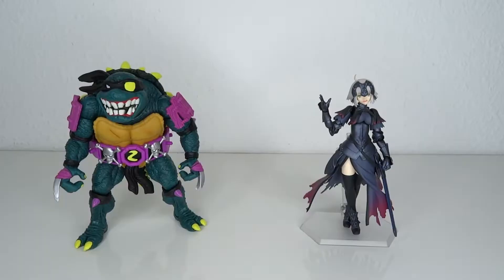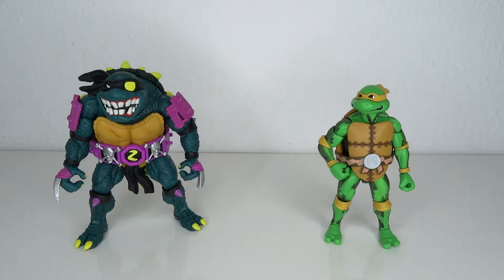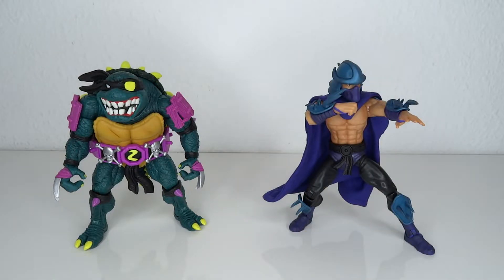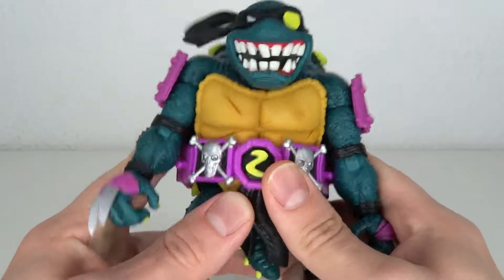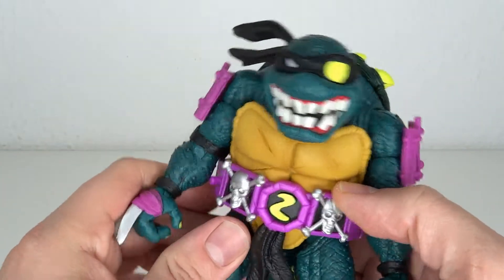Size comparisons: here's Jolter, a stage figure, and S.H. Figuarts Goku, NECA Michelangelo, Super 7 Leonardo, Shredder, Rocksteady, the original Playmates Slash, and Darkseid. As usual, there's a bunch of cool things about this and there's a bunch of things I kind of like — eh.